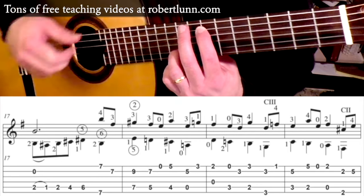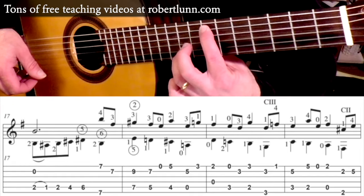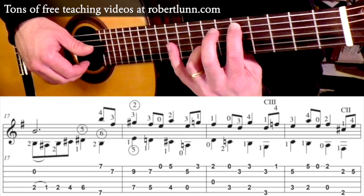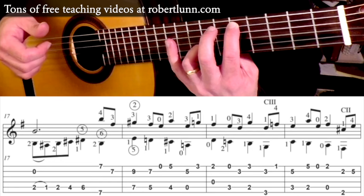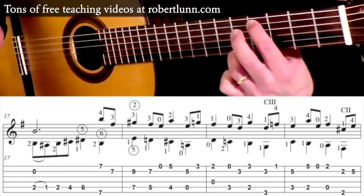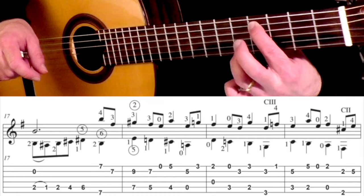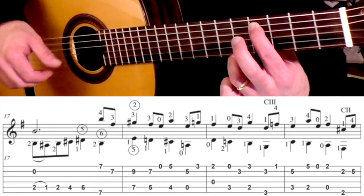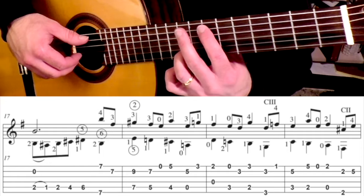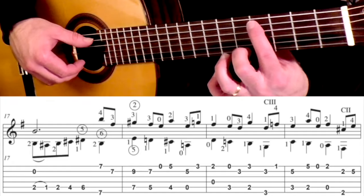And then we're going to shift down two frets, keeping that same position, just move them to the 5th fret. Hit those two strings again and then open 1st string. And then we're going to go down to the 4th fret and do this chord — 1st finger is on the 4th fret 5th string, and the 3rd finger is on the 5th fret 1st string. Measure 18 for those first three goes like this: shift down, open first, and then we go to there.